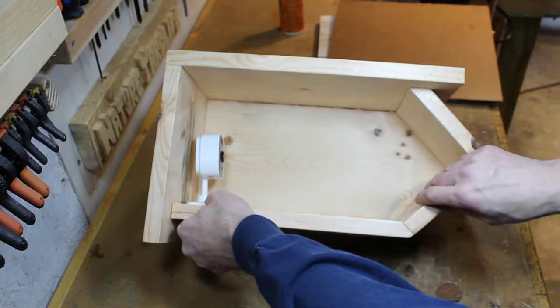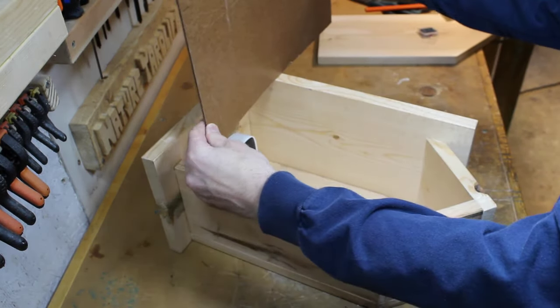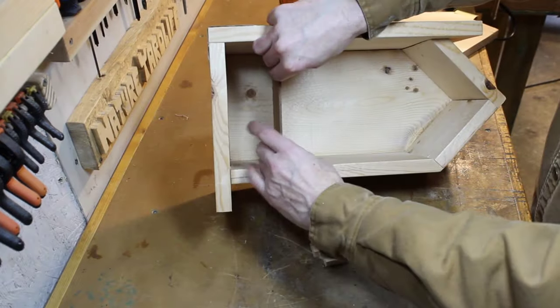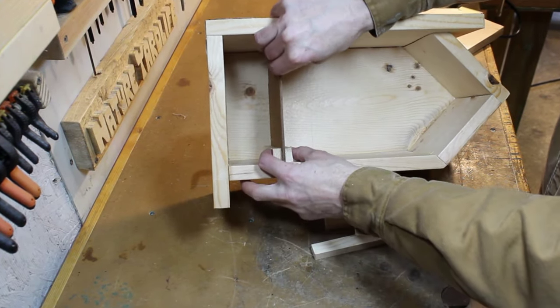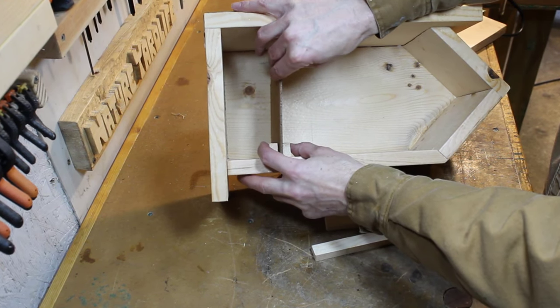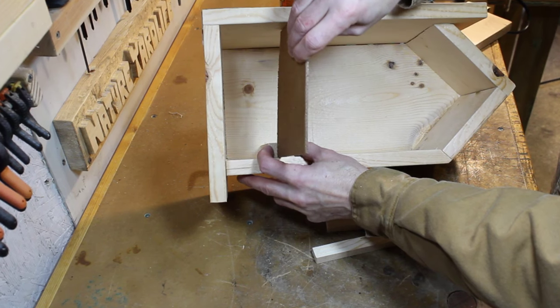The camera will be installed on the left side of the house and look downward towards the bird nest. I'll use this thick cardboard material to create a divider — this will separate the nesting area from the camera chamber. These wood strips will form a channel for the divider to slot into, allowing for easy removal when necessary.